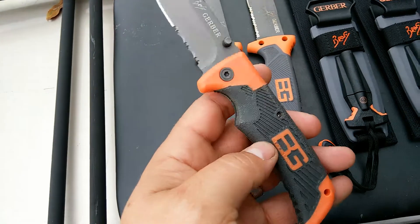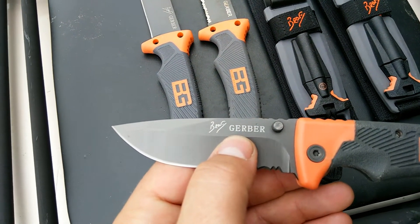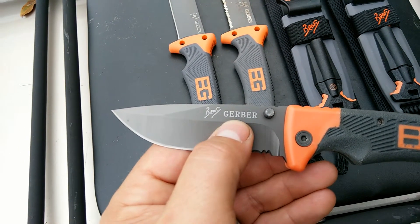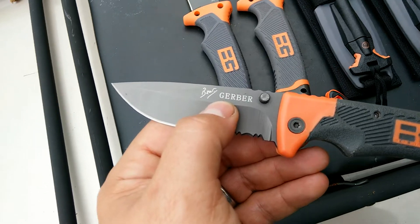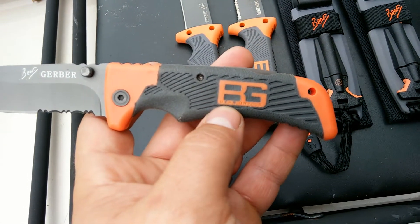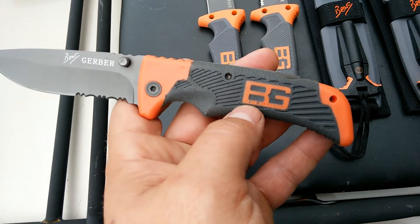One of the aspects you can look at to see what is fake and what is real in Gerber Bear Grylls is the way Gerber's written. I found this out from the internet after a little bit of study. The writing all together is not as bold as Gerber would have it on their original knives — it's a little bit finer writing, the font is a little bit different, and the G is different. The BG logo for Bear Grylls in the handle is not as defined, not as sharp-edged. The word Bear Grylls within the BG at the bottom is not as noticeable — it's poorly printed.